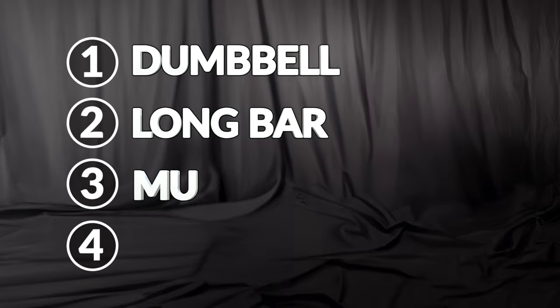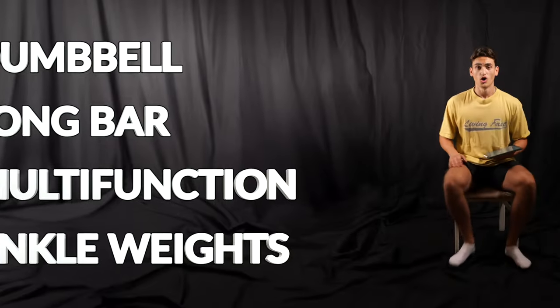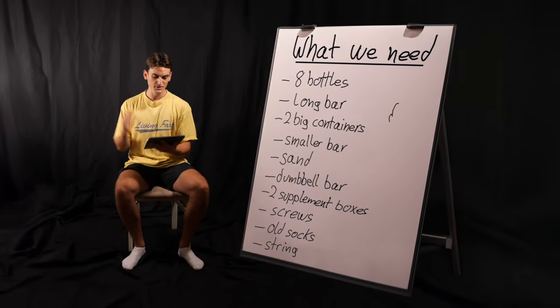The goal for our build is to make a dumbbell, a hopefully heavy long bar, a multifunctional weight — you will see what that is later — and ankle weights. We should have all the knowledge now to build those things ourselves.